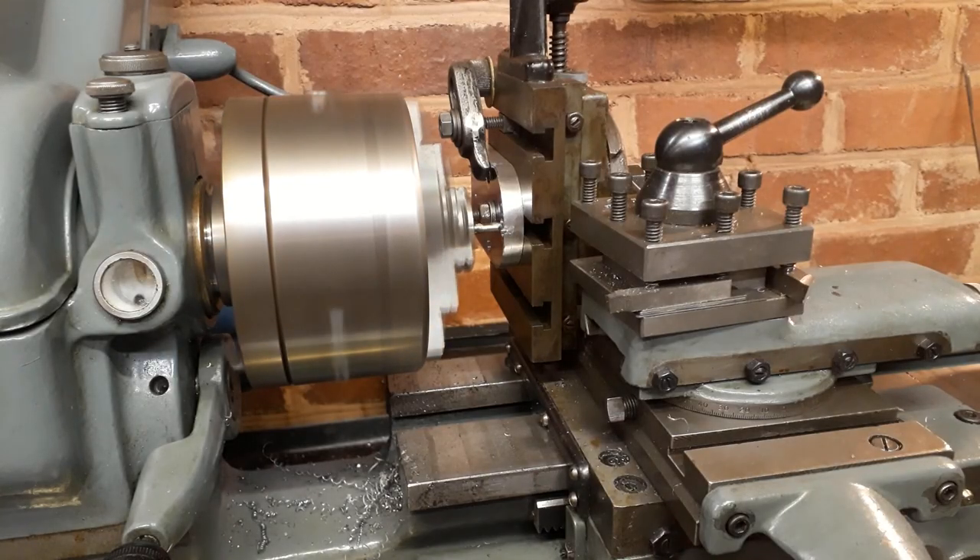I've reinstated my vertical slide on the Myford and I'm just going to mill out this end slot so we don't have those sharp corners.